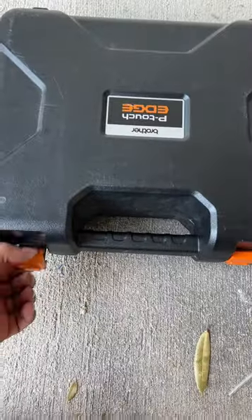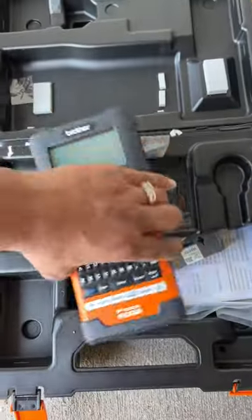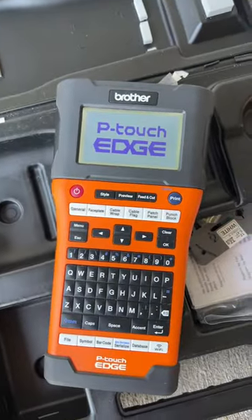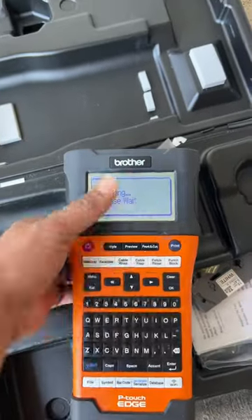Once you're done locating all of your cables, you want to get your label maker and print some labels out. You can label your wall plates and the wires themselves. So, print.